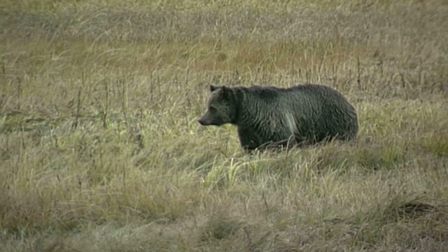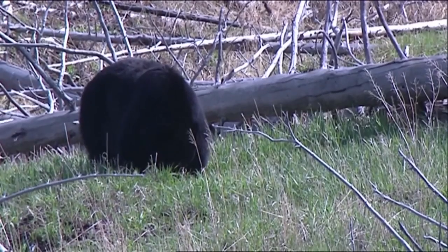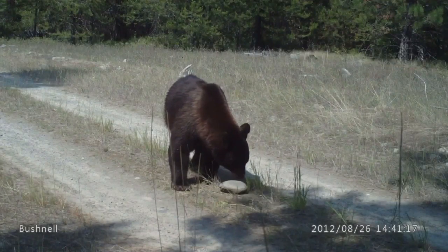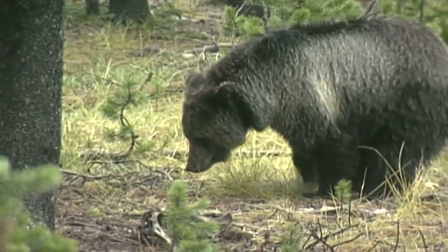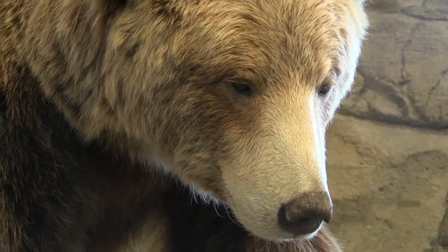If you're new to hunting, knowing the difference between grizzly bears and black bears is key — especially when black bears are not always black and grizzly bears are not always brown. They both can span a wide range when it comes to their fur color.